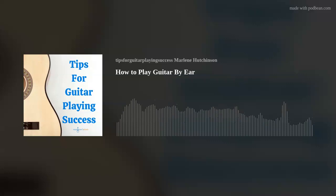I'm Marlene Hutchinson, and welcome to Tips for Guitar Playing Success.